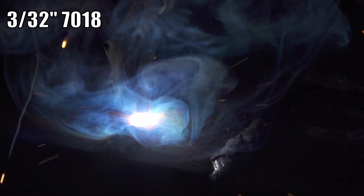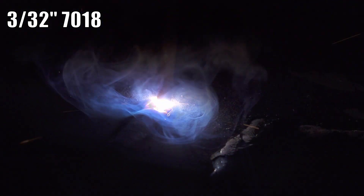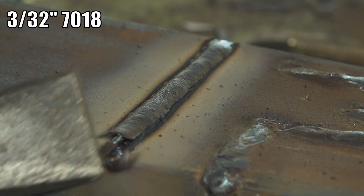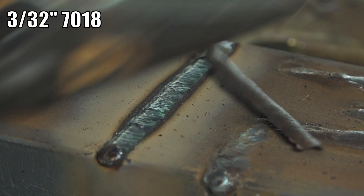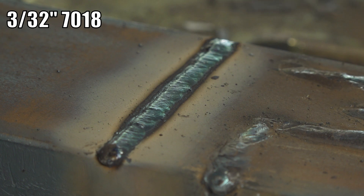As far as other rods like 7018, 6013, and 7014, it runs all those just fine. Performance is about what I would expect for a good, if very basic, stick welder. Arc starts aren't as effortless as some of the best machines out there, but they're not bad. Overall, it runs just fine.